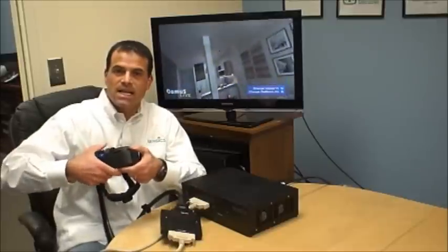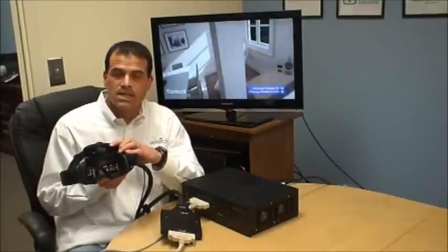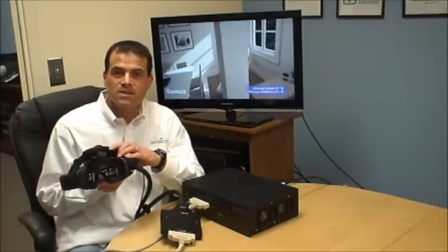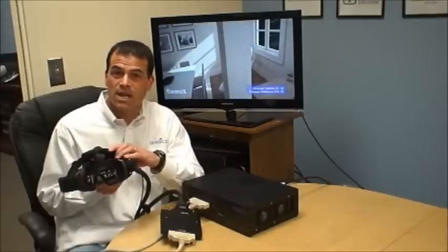If you look inside the X-Site, what you'll see is that there are multiple OLED displays for each eye — in this case, six. That gives us the wide field of view. It also allows us to have images that are very bright with great contrast and have a lightweight device.